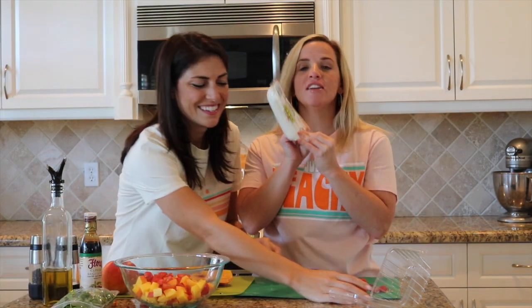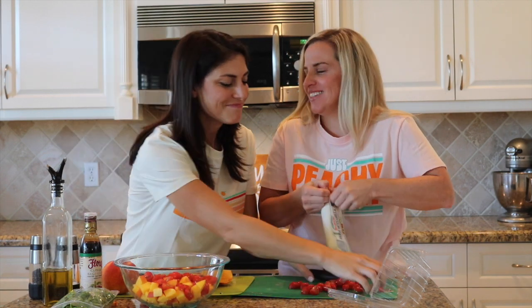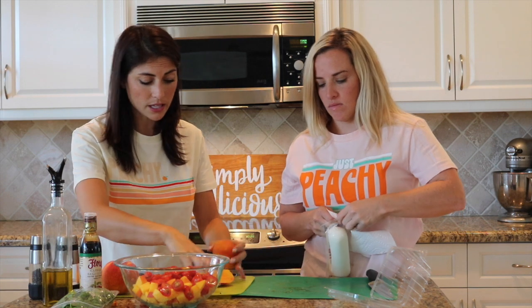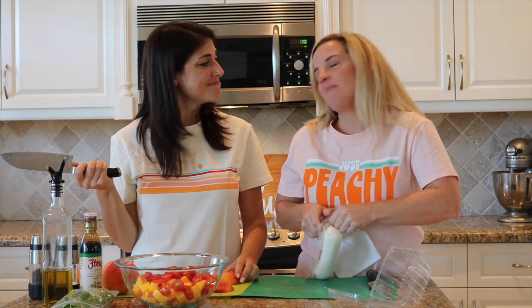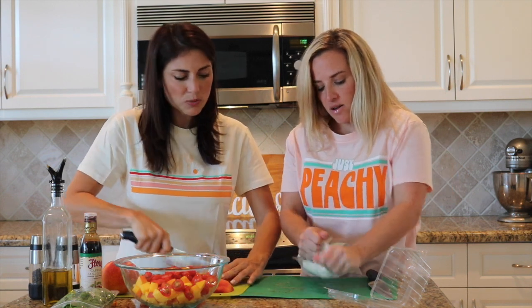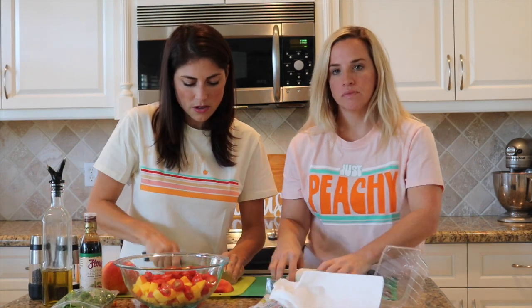I am going to start cutting the mozzarella. Typically we like to get the mozzarella pearls — the little tiny mozzarella balls — that looks beautiful in this salad. Our grocery store was out of it, so like any good mom, you go to option B. Option B is pre-sliced mozzarella that took me 10 minutes to open. You can get any mozzarella that's in the store and toss it right in — we can just chop it up.